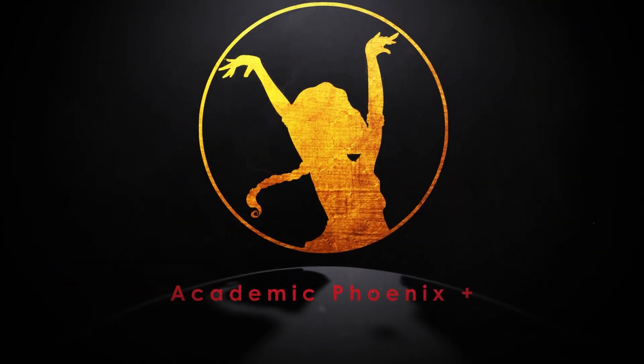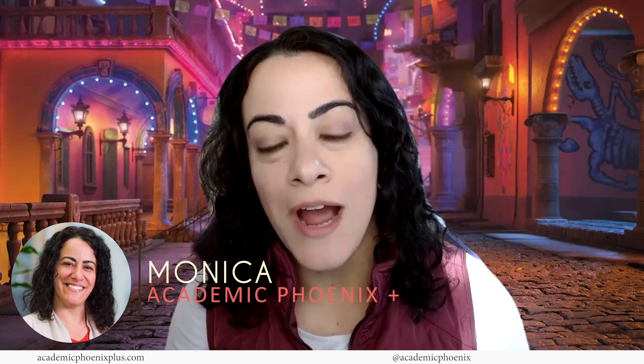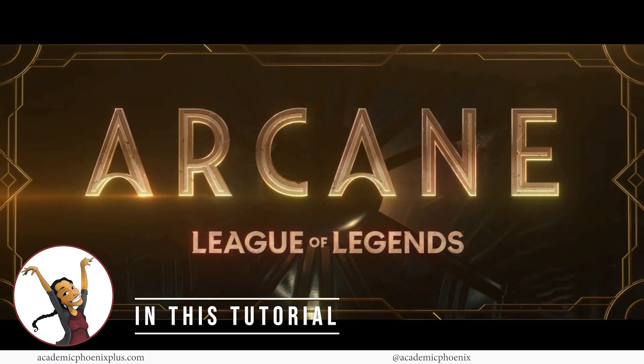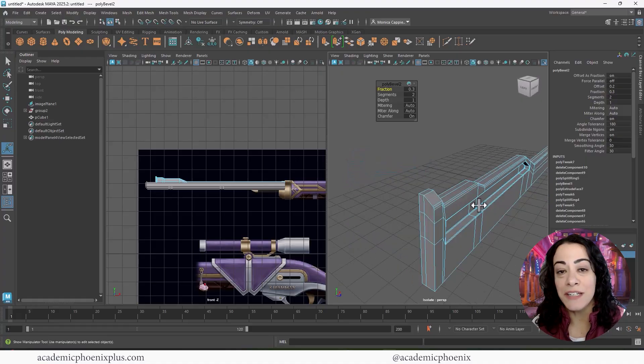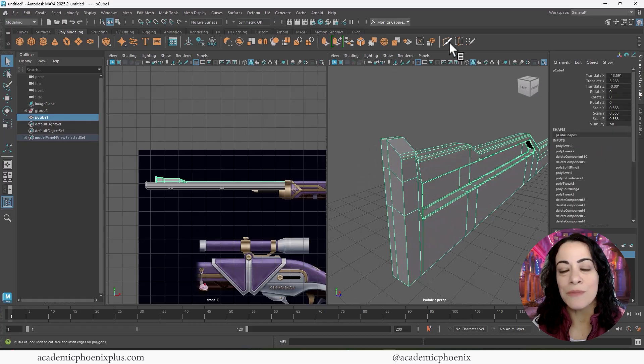Hi creators! Welcome or welcome back to Academic Phoenix Plus. My name is Monica and I am your guide through your creative journey. In this video we're going to go over how to model Caitlyn's Rifle from Arcane. Arcane Season 2 is coming out and I felt inspired. In this video series we're going to go over how to model, UV map, and texture Caitlyn's Rifle from Season 1.